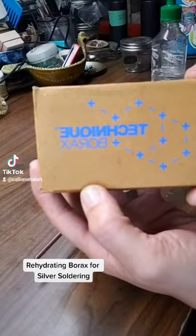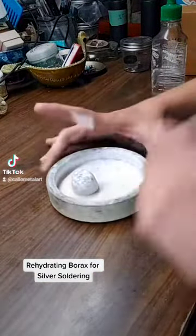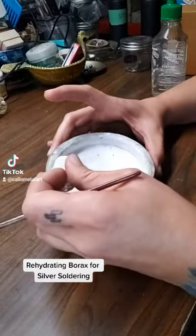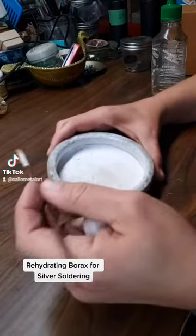They make this wonderful little ceramic dish, and this has not been glazed. This dish is essentially bisque — fired clay but not glazed. Yesterday when I was working...